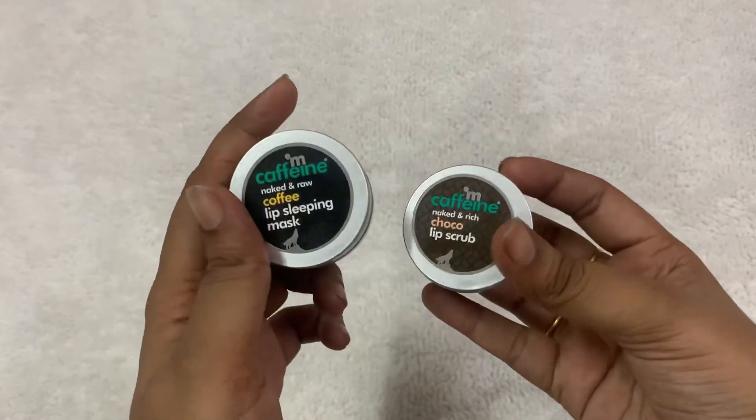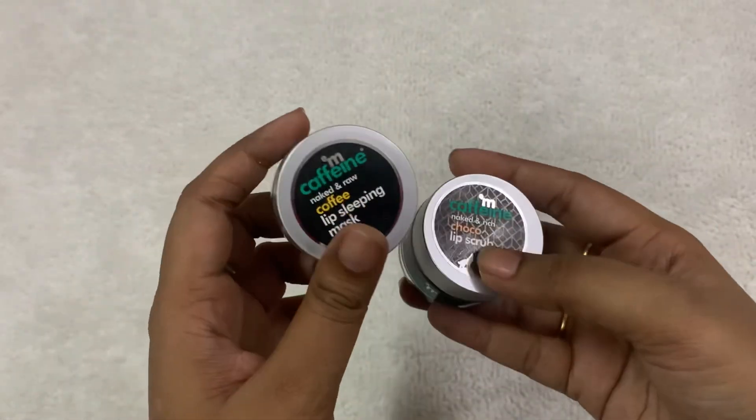Do try these products and let me know in the reviews. Thank you!